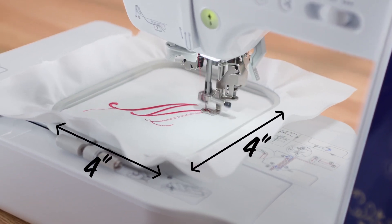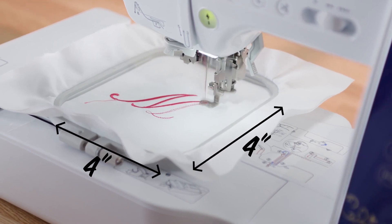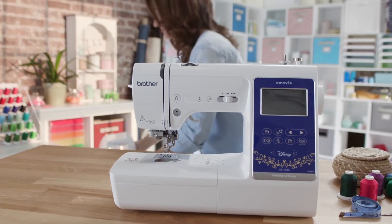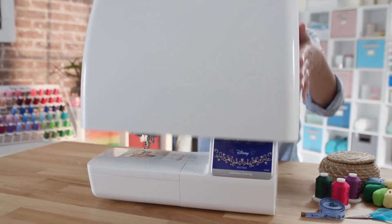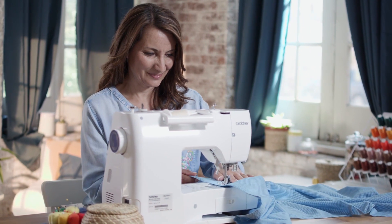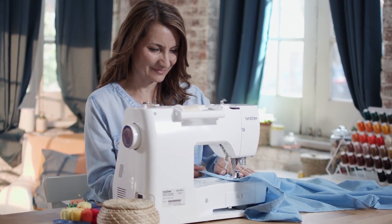Easily edit lettering or combine designs on screen with a fun to use drag-and-drop feature. Have fun embellishing your creations with a 4x4 embroidery area. It also comes with a bunch of accessories you'll find handy, like a range of sewing feet and a hard case for protecting your machine.